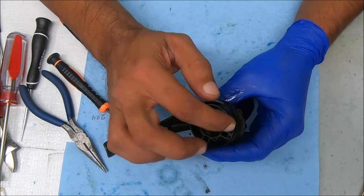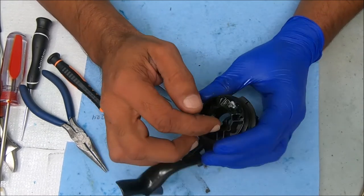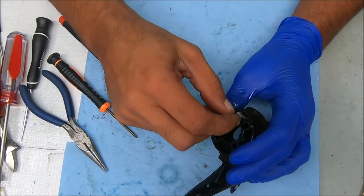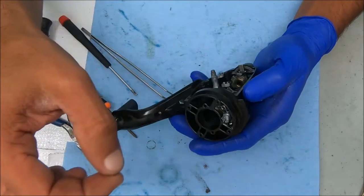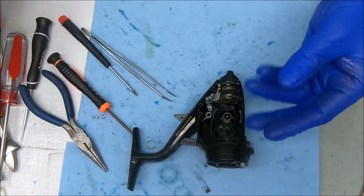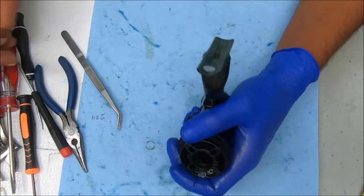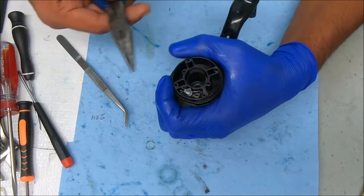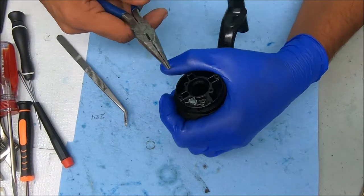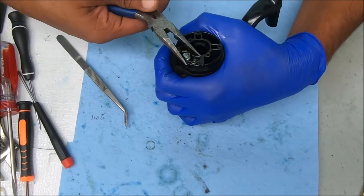We're going to let it soak so the oil can get in there, and we're going to come back to it every so often and work it back and forth to see if we can get it start moving. We need to free that up so we can pull that shaft out, get that lever off, and put the new one in. We'll wait a little while. Okay, it's been soaking — we're going to try it again. If it still doesn't come, we'll pause and soak some more, and come back again and again until we can get it to move.